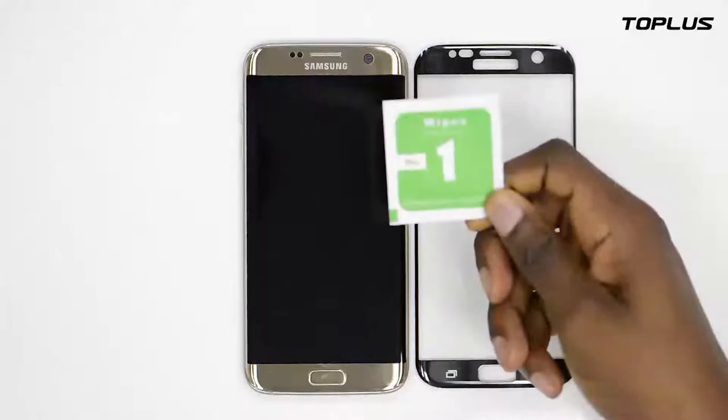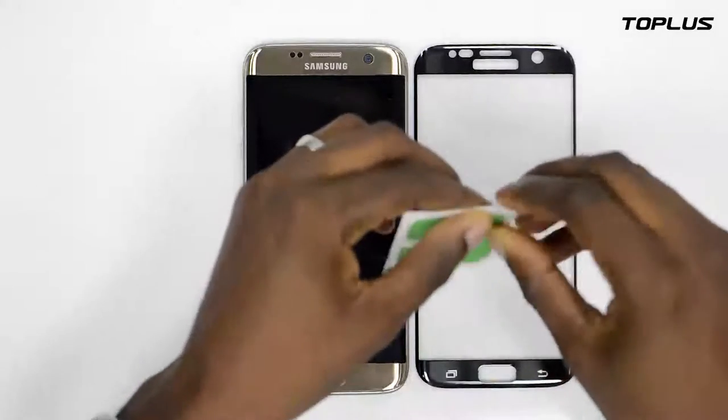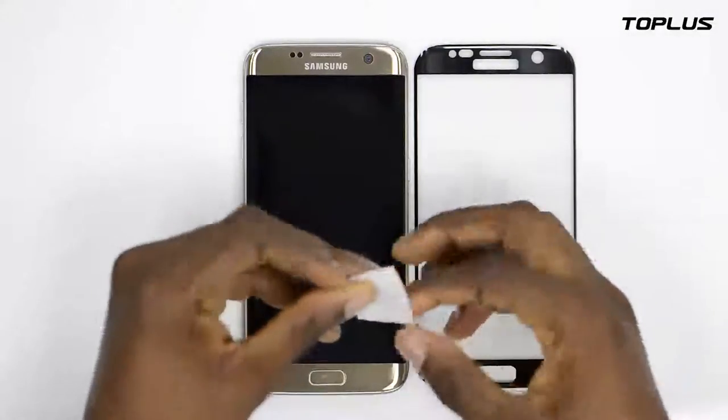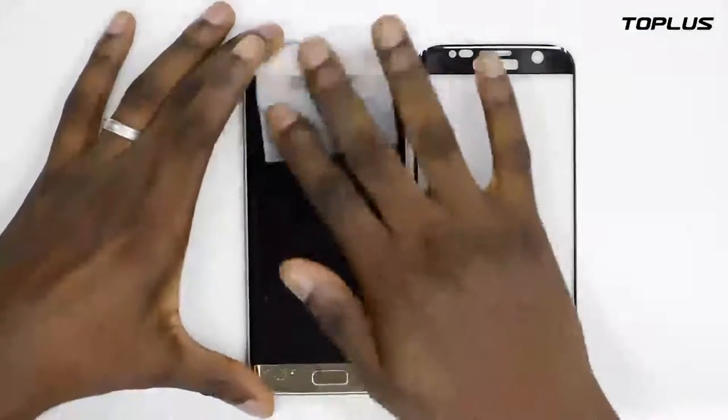First off, you have to take one of the three tissues provided by the seller. This one is a wet one. Open the little pack, take it out and gently wipe on your phone to clean all the dirt.